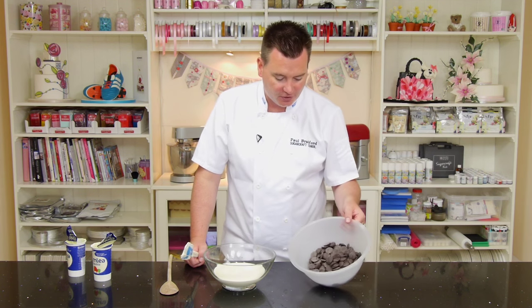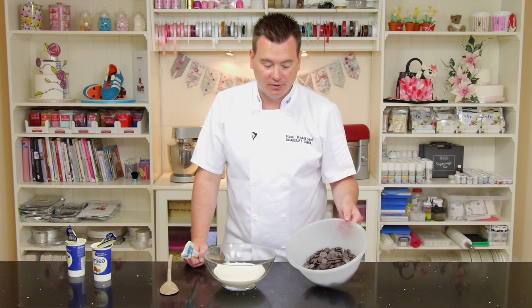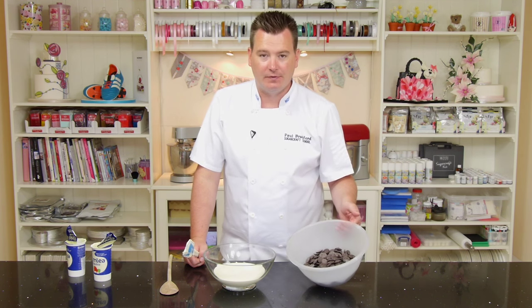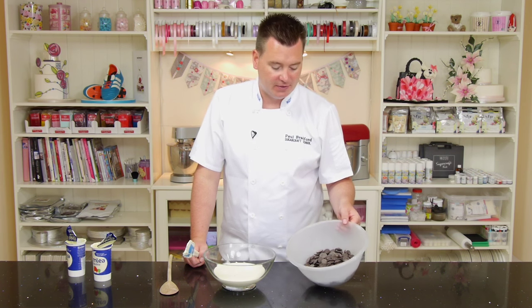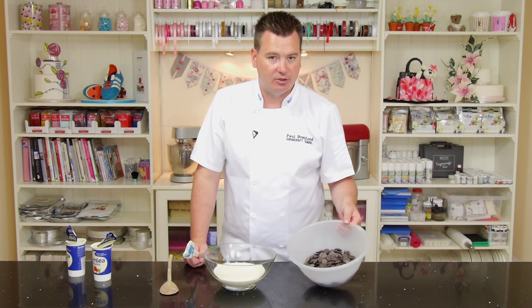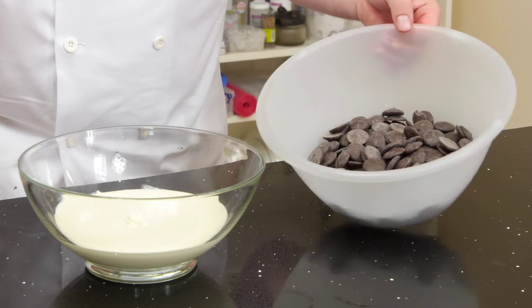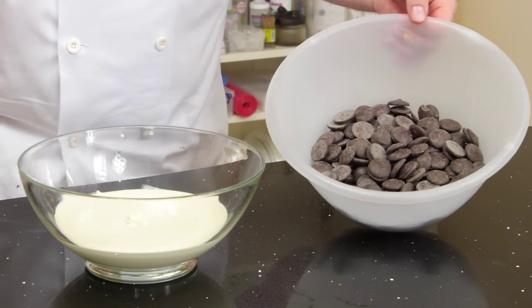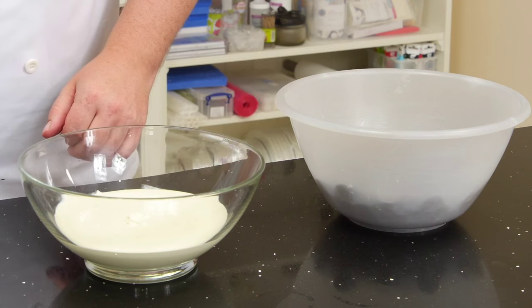As you can see here, I've got the chocolate — it's dark chocolate, the Belcalade chocolate that I use. I'll put a link for where I get the chocolate from, but you don't have to use the expensive stuff. You can use Aldi or Lidl chocolate as long as it has a high cocoa content. This one is 55% cocoa for the dark chocolate.